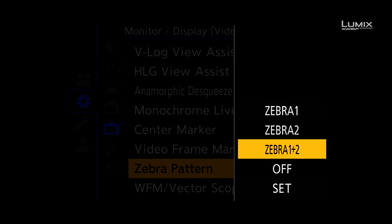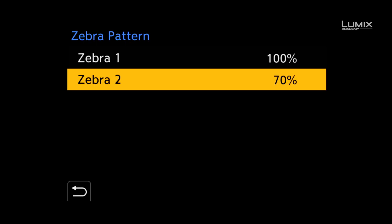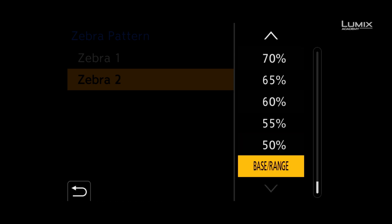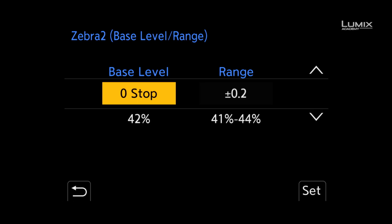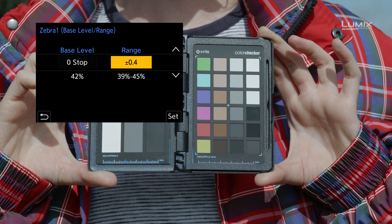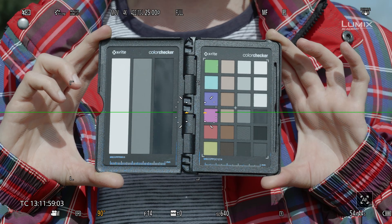The S1H also comes with a new zebra option called base range, which allows you to set a base level from 18% grey and also a range above and below from 0.2 stops to 1 stop. To activate this, simply scroll down to the bottom of the zebra percentage options and select base range. You can define the base level with 0 stop being 42% IRE or 18% grey, and you can select up to 8 stops below and 6 stops above. You can then also select a detection range from that value of 0.2 stops to 1 stop above and below.